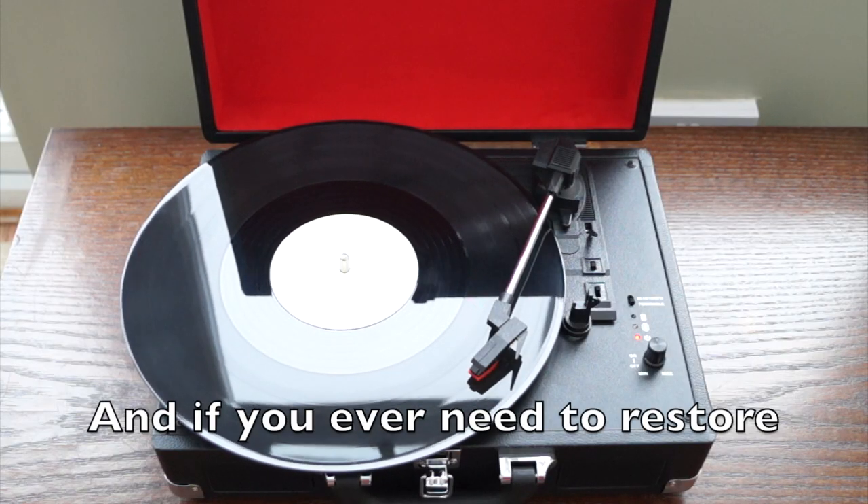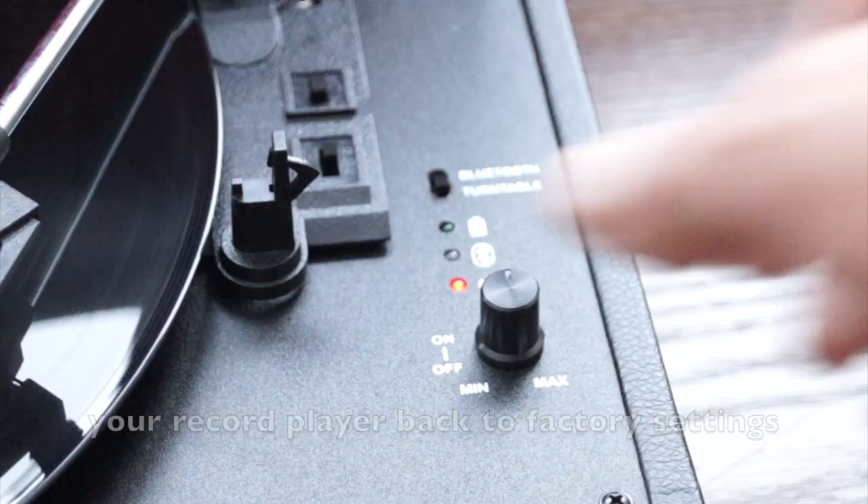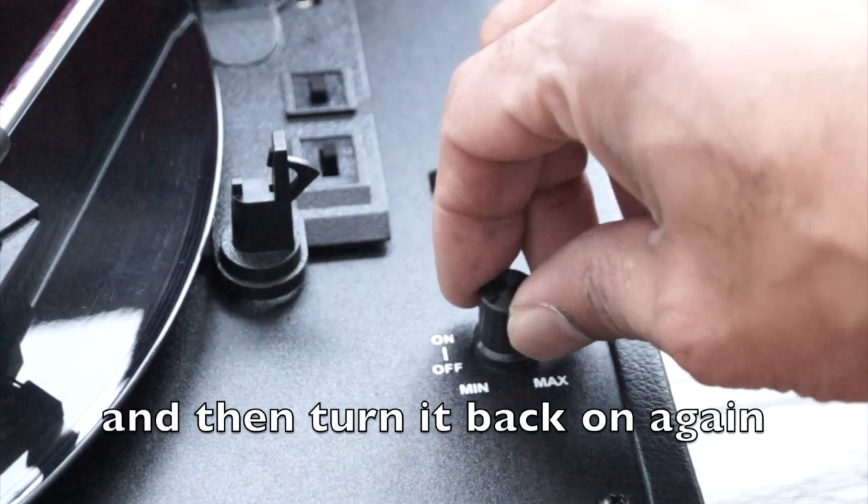And if you ever need to restore your record player back to factory settings, turn it off and then turn it back on again.